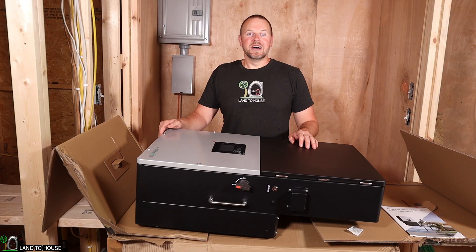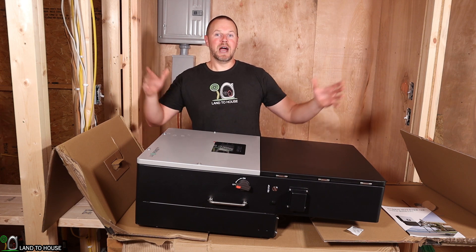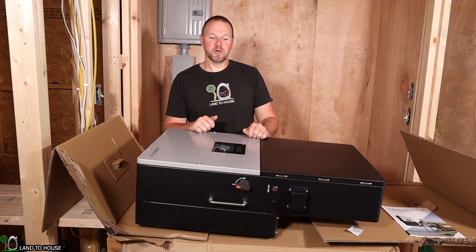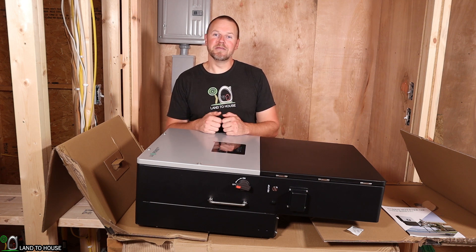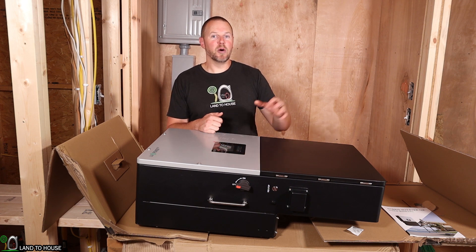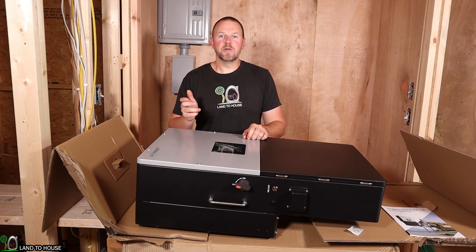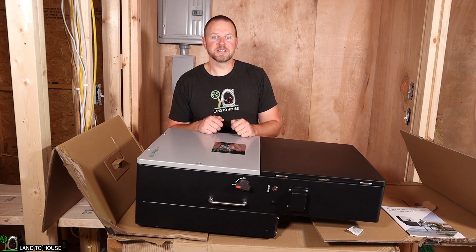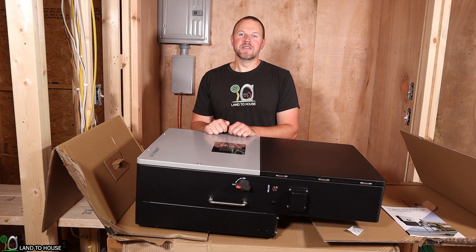I hope you're subscribed to the channel because I will be doing a full install of this unit to power my off-grid studio, and then later a second install in the house to show it running with all those loads. Hopefully we'll get some good data off the app as well — the app that comes with this is fantastic. You can use both the web-based version or the phone version to change settings, keep your data log, and all kinds of fun things. Thanks for watching, I'm Seth with Land the House and I'll see you in the next video.